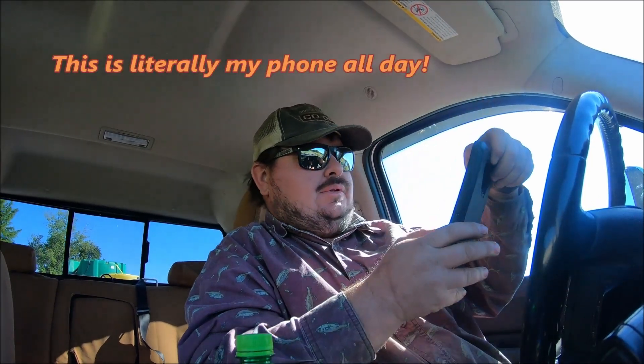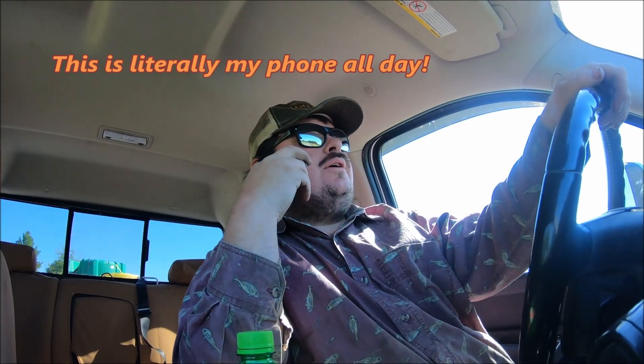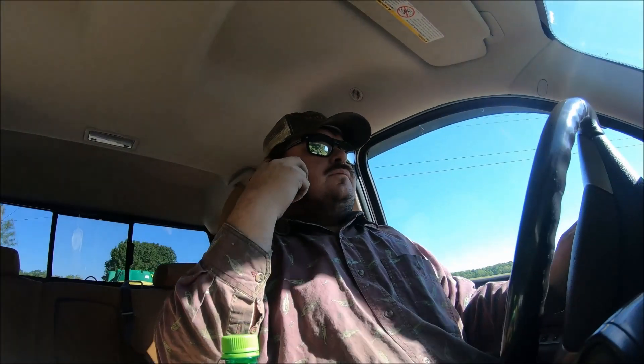We are going to go spray some corn. I got some replant ground that needs worked up — it's got some poa anna on it. Poa anna is a weed, a pain in my butt type of weed. We have lots of trouble with it on the low ground. I'm going to spray out 50, 60 acres of corn.